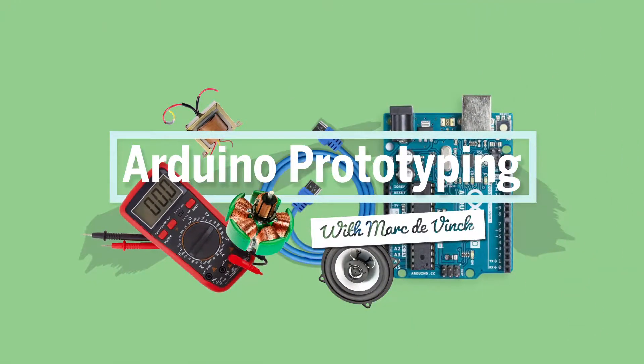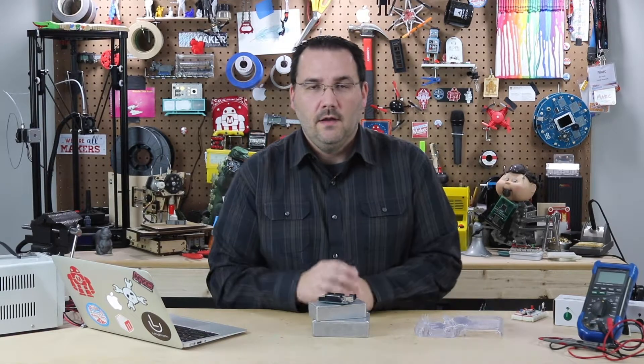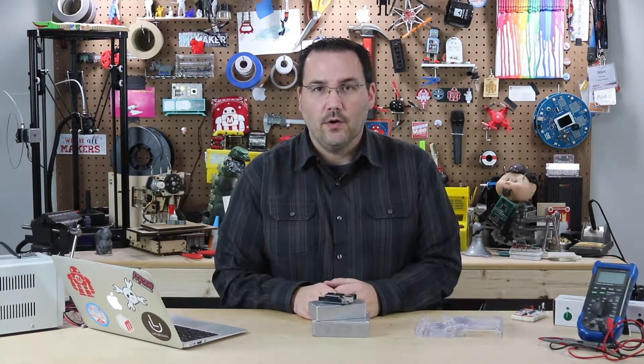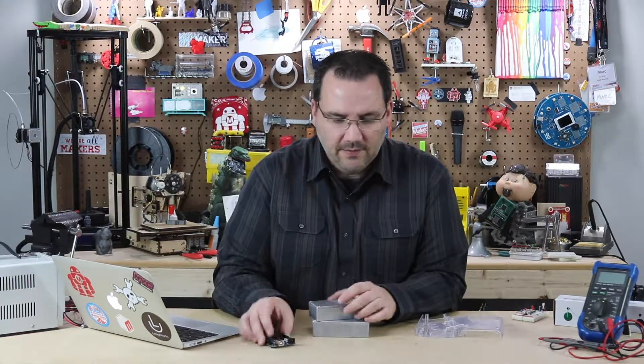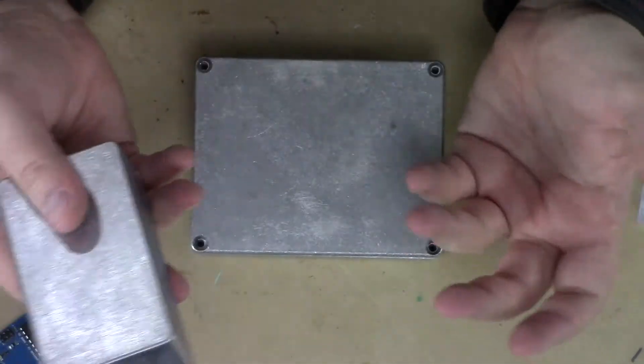Let's talk about commercial quality enclosures that you can buy, or even make yourself, for your Arduino prototype or final Arduino product. You basically have two main flavors: plastic and metal.